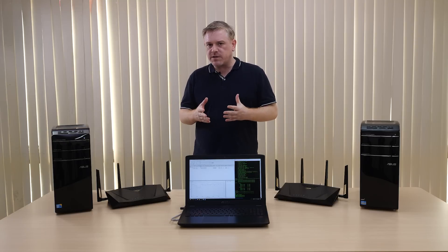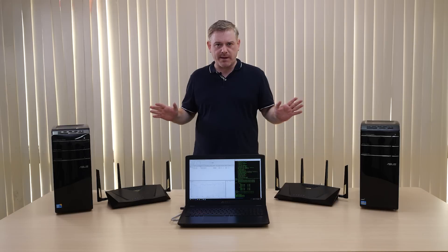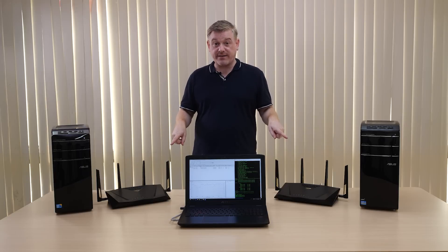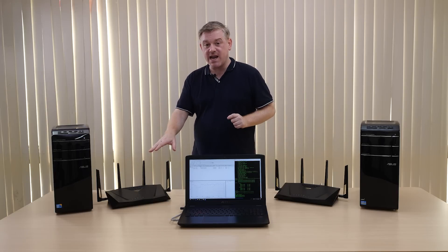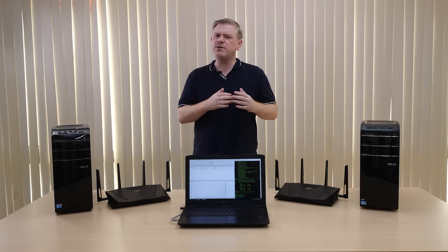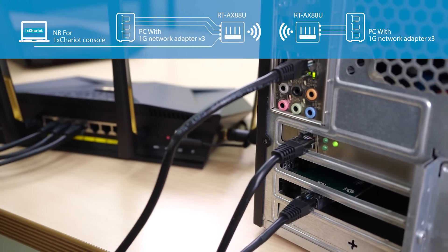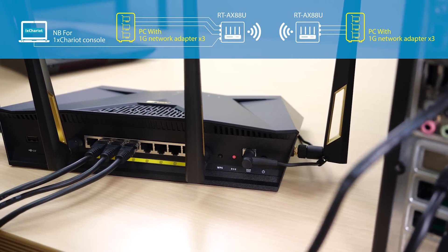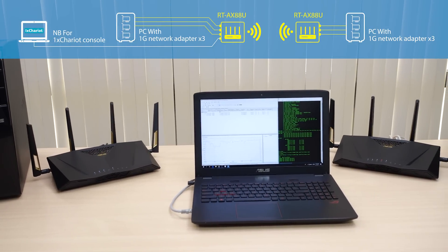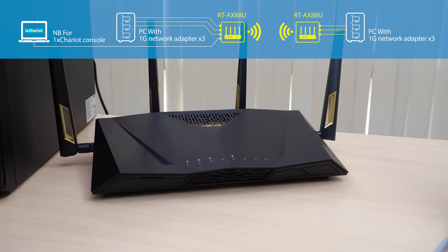In order to give you an indication of what to expect with the new AX standard in terms of improved throughput, we've put together this small demo. What we have here is two desktop PCs, each connected to an RT-AX88U router. This one is connected in router mode while the one on my left is connected as a client. The reason we're doing this is because right now there are no AX-compatible clients on the market. Each of these PCs has three gigabit adapters installed and are connected to the RT-AX88U router as three separate gigabit LAN clients, in order to saturate potential Wi-Fi network bandwidth and eliminate any potential bottleneck in this test.